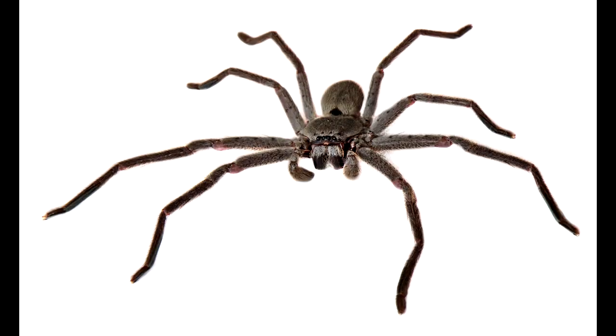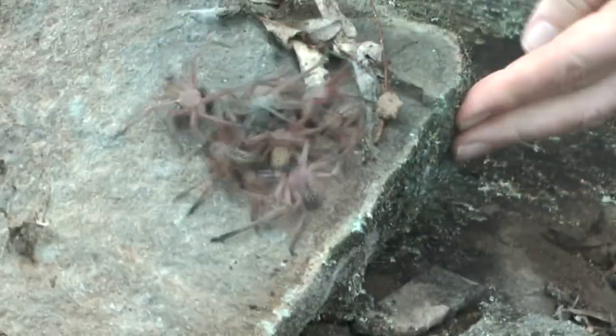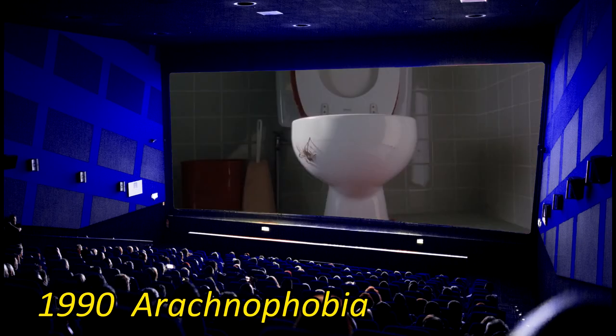Here in Australia, one of the most awesome spiders to ever invade your house is the Huntsman spider. It's a large spider. You see them in colonies. It's an awesome all-round spider. No wonder they wanted to use it in a horror movie. And today we're going to sketch that spider.